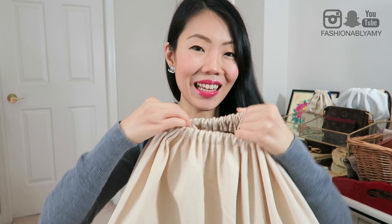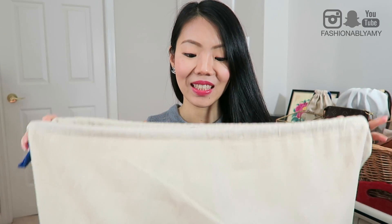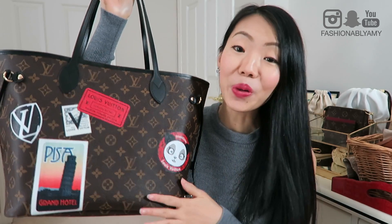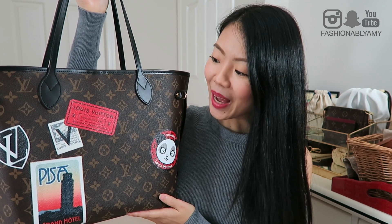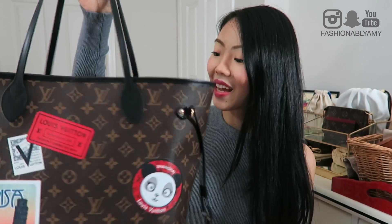So any guesses? You should know by now what it is. It's a Neverfull, but it's a World Tour Neverfull. I'm so excited to have this. It's such a special piece. All the stickers are chosen by me, and yeah, it's so special.